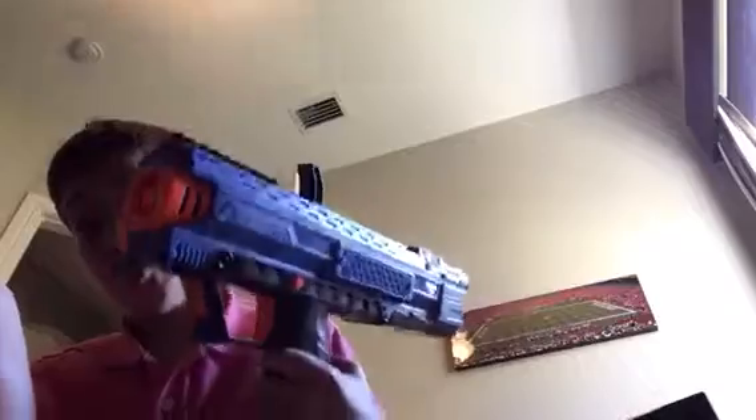At number four I have the Nerf Rival Apollo. I did a review on this — go check that out, it's called 'Nerf Rival Apollo Review.' So this gun is bolt action — you pull back and shoot it. This gun sits at my number four spot.